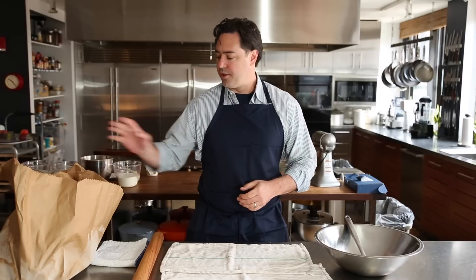My name is Chris Young. I'm the co-founder of ChefSteps and also the co-author of Modernist Cuisine, and today I'm going to show you how to make your very own soft serve ice cream using dry ice in a stand mixer at home.